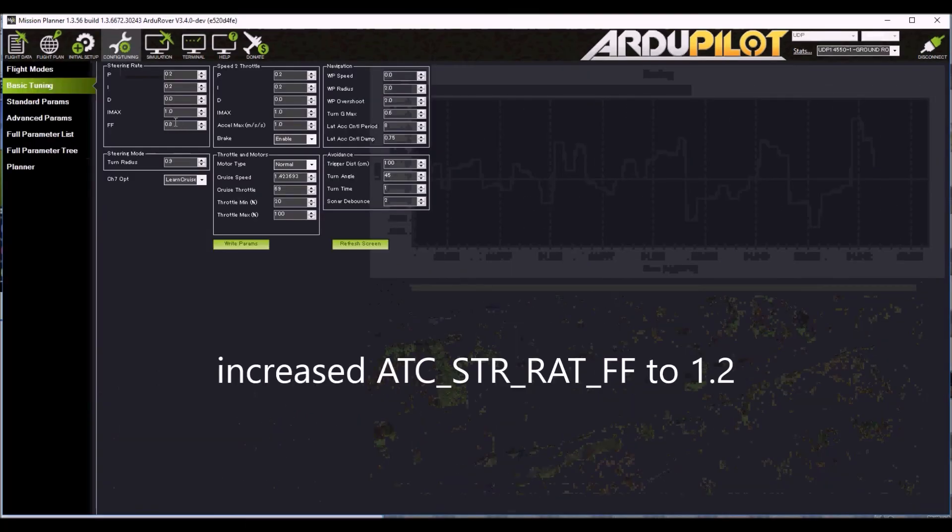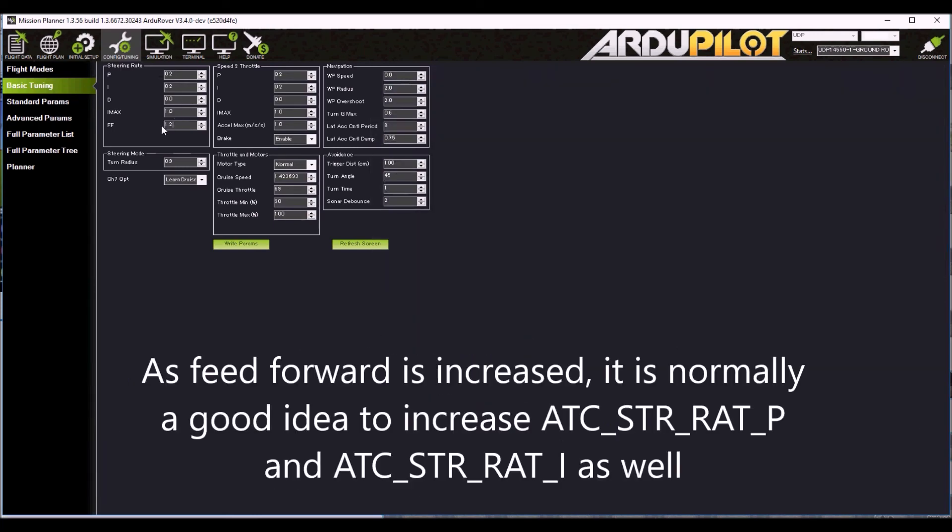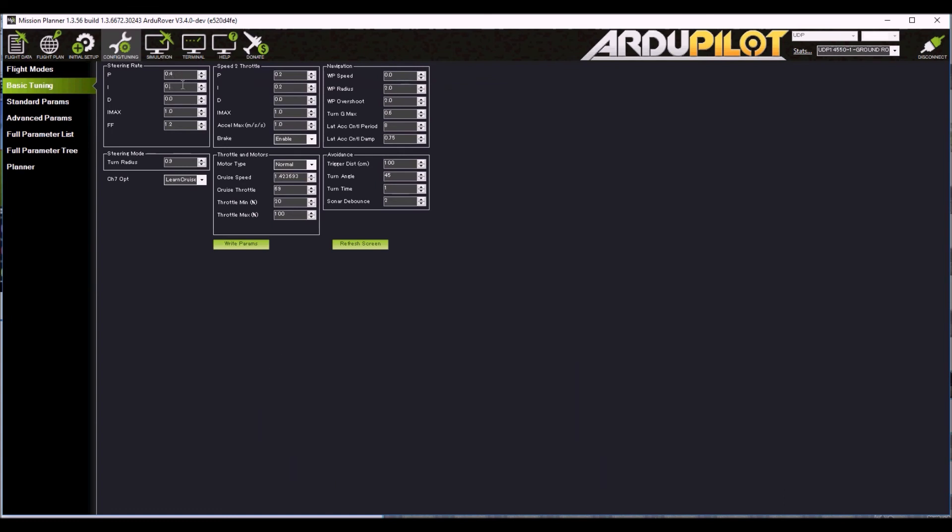So we increase the feed forward again from 0.8 to 1.2. Normally as the feed forward goes up we should also increase the P and I, so I'm going to double those to 0.4 each.